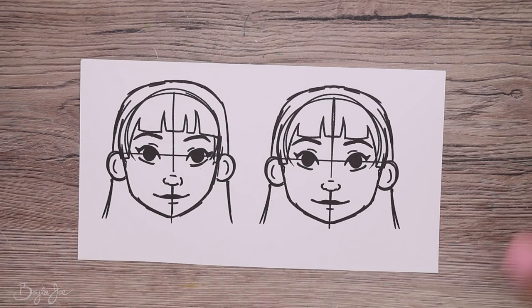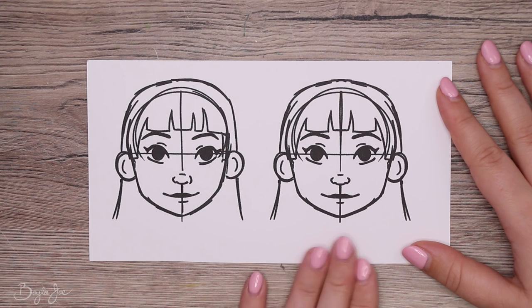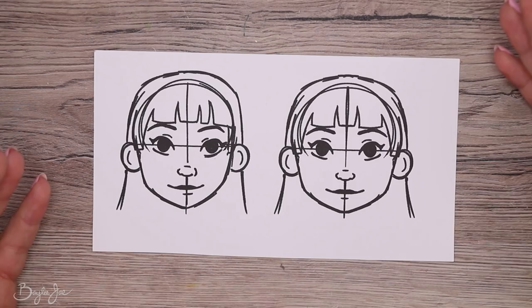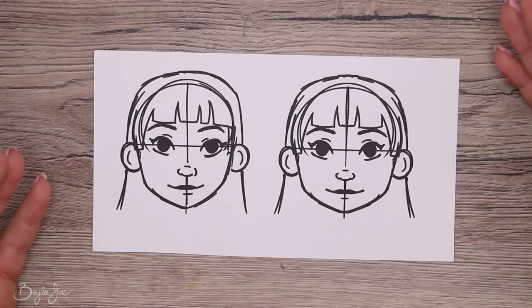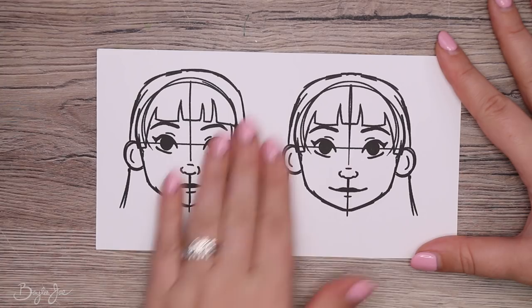For example, I drew a face and then mirrored half of it to make it perfectly symmetrical. It's not that the mirrored version looks bad, it just feels less lively. The original has one cheek a little wider, the hair rising a bit more on one side — it feels more natural. People aren't perfectly symmetrical in real life anyway, and symmetry can make your art look stiff and boring.